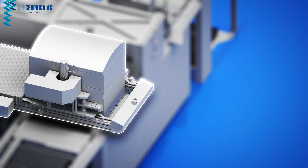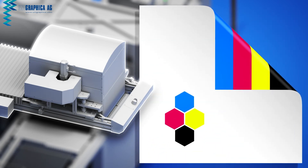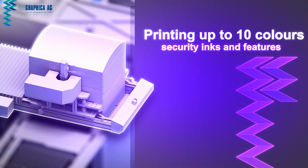Both monochrome and four-color printing are possible with our digital printing modules. With the integration of security and/or special inks, a scaling of up to ten colors can be done.